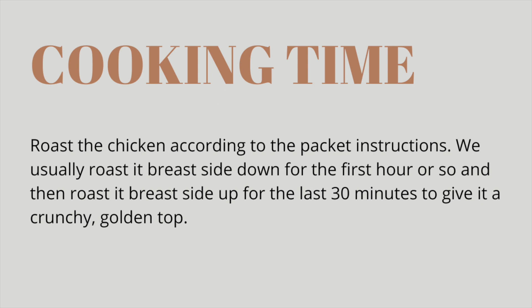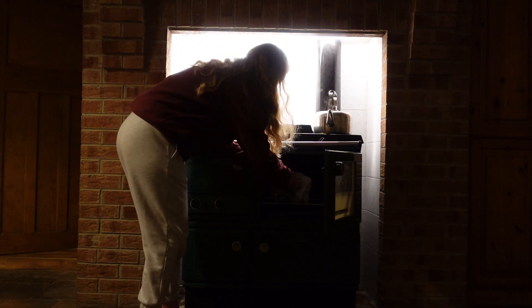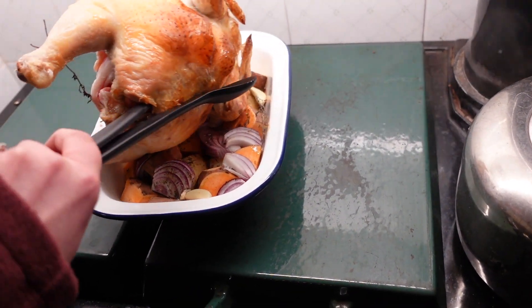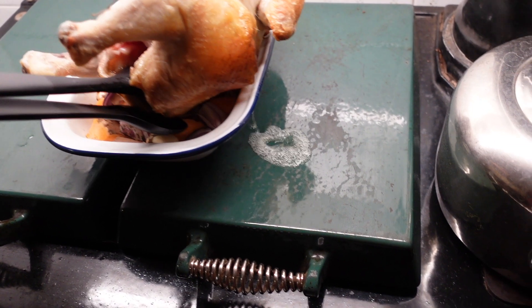When it comes to cooking time, you want to roast your chicken according to the packet instructions. Normally we roast it for the first three quarters of the time with the breast side down, and then flop it over onto its back. Now you're about to watch me attempt to do this with one hand, and it is an absolute epic fail.